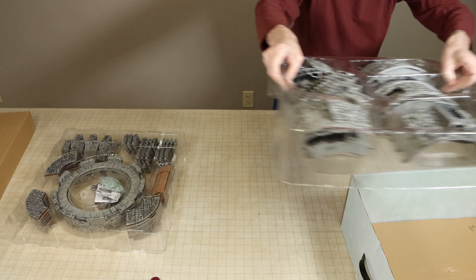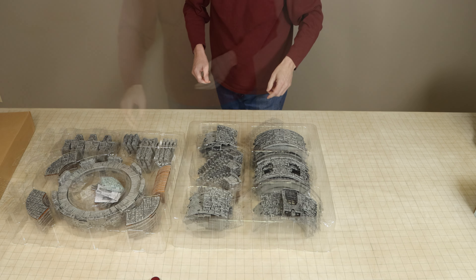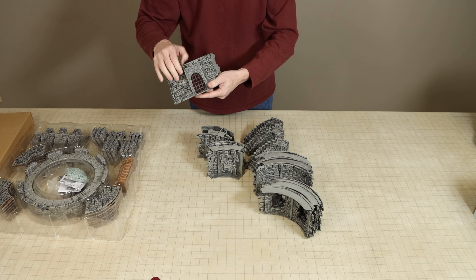This accessory was released on November 22nd of 2023 and I would really like to thank WizKids for providing me with a copy of this set to review.